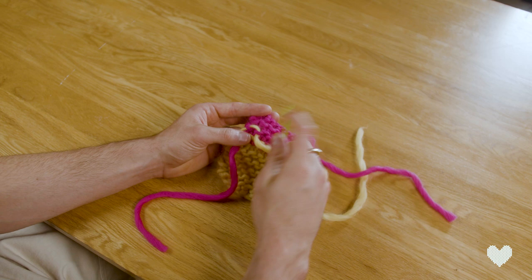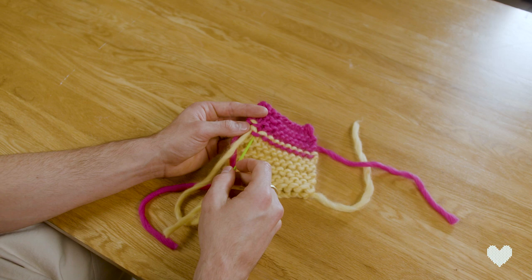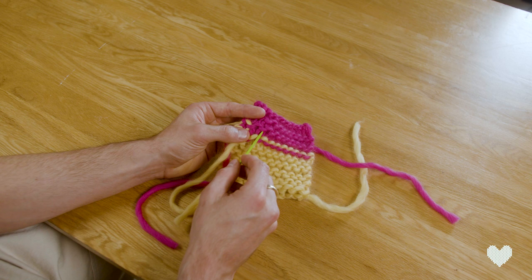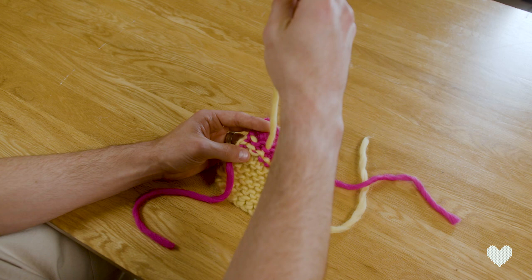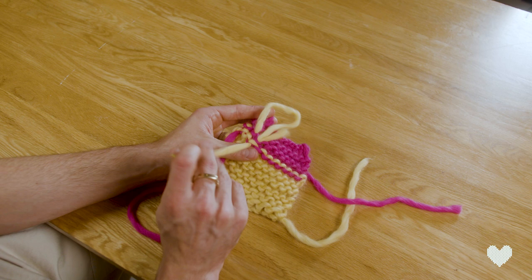That stitch goes through here and across here, so we're going to go through the bar here and follow that stitch all the way along. You can see it goes through this next bar and up to this bar, so we follow it through like so, and just continue to follow that row of yarn — down through here, through the yellow, alternating our way as we go.